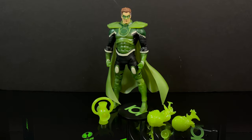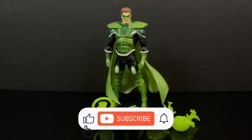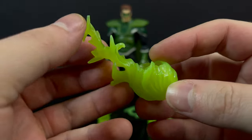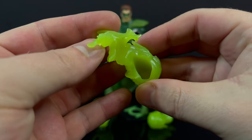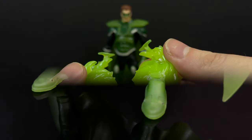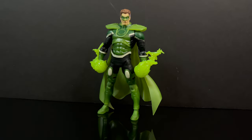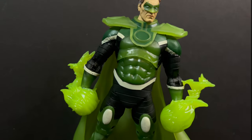Here's everything taken out of the packaging. If you liked the prior Parallax but want the glow in the dark version with some minor changes, here you go. He has the exact same accessories — they glow in the dark, they fit over his hands. You get two of them; they're the same but fit over his fists and look pretty cool.